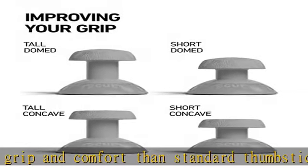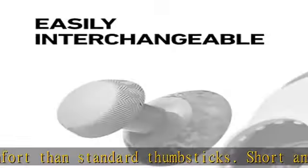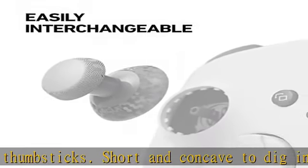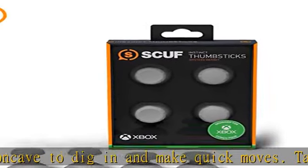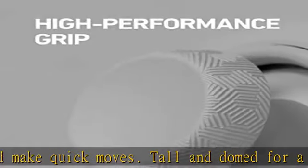Improve precision and accuracy with additional length and shape options not included with your Instinct controller, that cater to different hand sizes and can be interchanged on the fly. Changing your Instinct thumbsticks is as easy as removing the magnetic face plate,